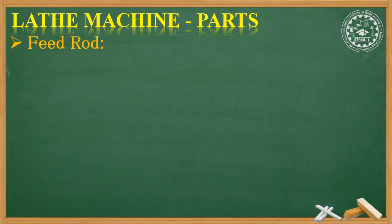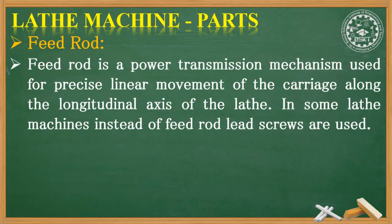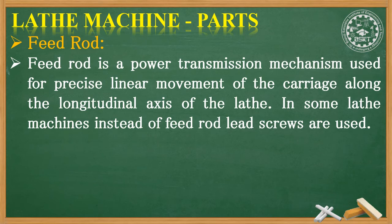Now, feed rod. Feed rod is a power transmission mechanism used for precise linear movement of the carriage along the longitudinal axis of the lathe. In some lathe machines, instead of a feed rod, lead screws are used.